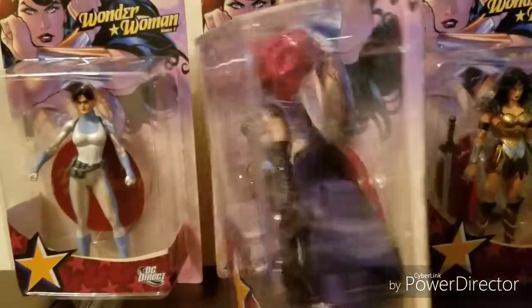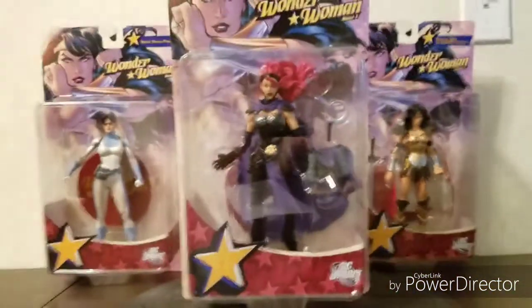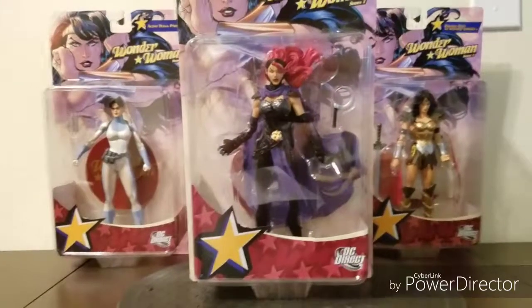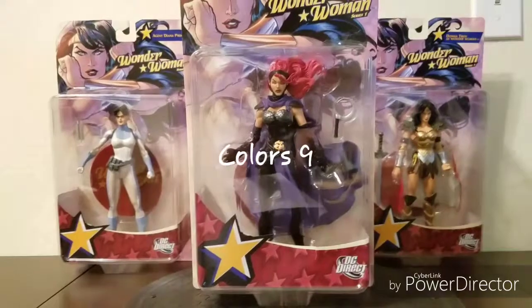Otherwise I don't have any issues with it, and I'm sure every figure is different, especially on that part. So some might have it better, some might have it worse. Either way, the way I see it on this figure, I think the coloring is pretty good overall. Therefore, I give it a 9 out of 10.